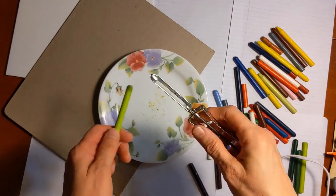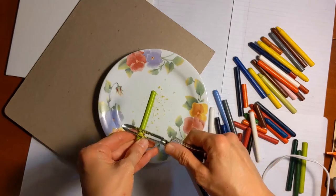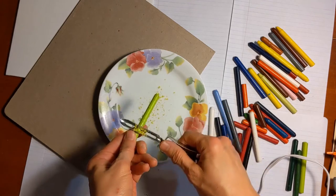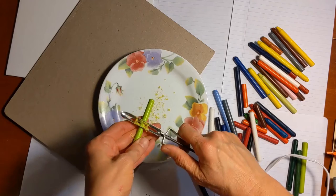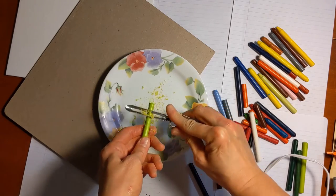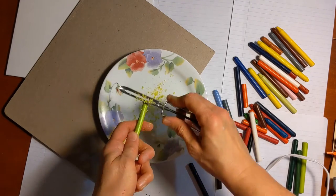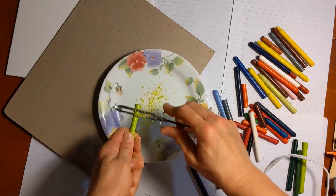I have an old vegetable peeler that I'm going to use to shave some of my crayons down. You can throw the peelings away if you want to, or you can add them later and melt them with the tip of the glue gun — save them and see if they can become part of your artwork. This part's kind of messy. Actually, this whole thing is probably one of those crafts that they would ban me from doing in the library.